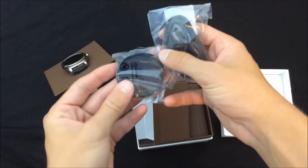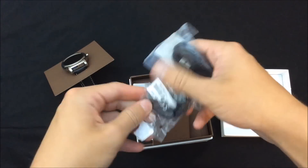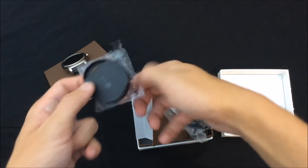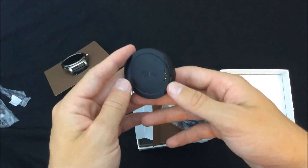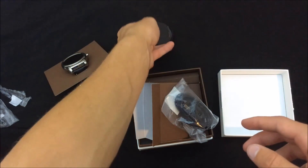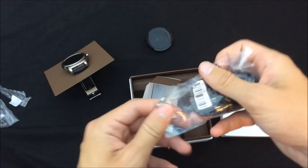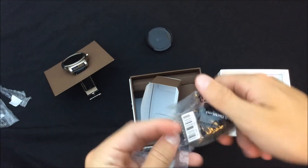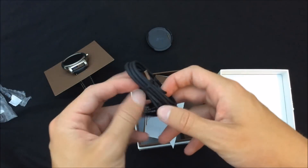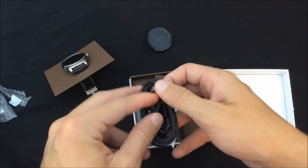Right here we have our charging cable and our charging dock, which we are going to need. As you can see, you have the charging dock here — it connects magnetically to the watch. And then here we have the charging cord to connect to the charging dock.